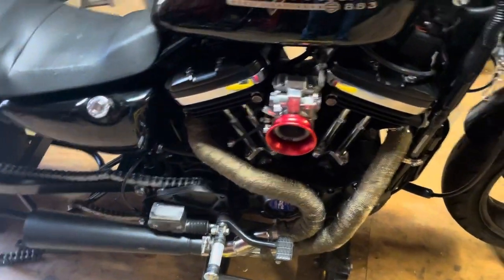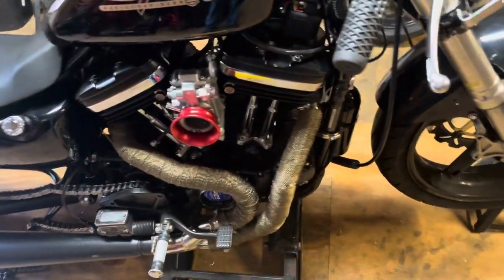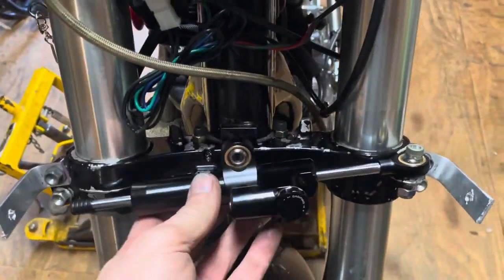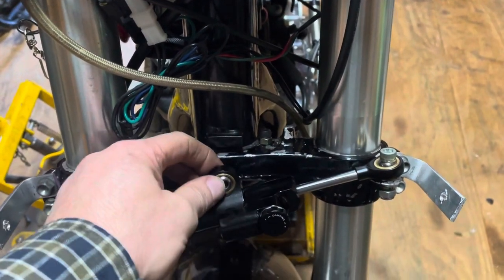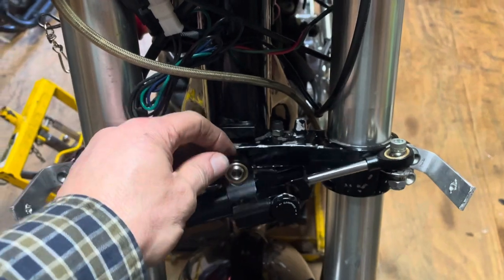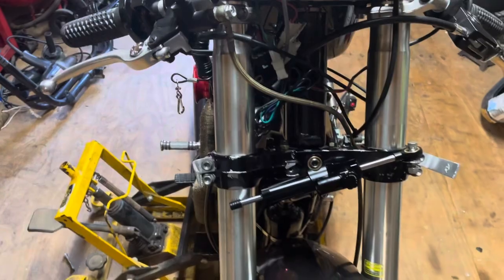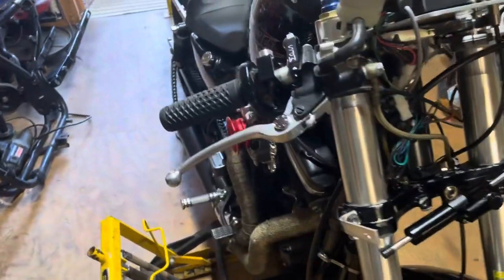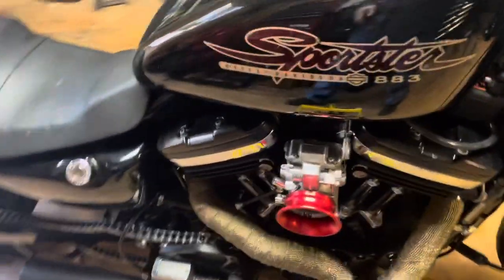Evening y'all, Steve here, V-Twin Racing Channel. I just wanted to update you guys on a couple things real quick. I did go ahead and buy a steering stabilizer — I'm gonna have to weld some kind of a post here on the steering head to mount this part of it. I got the pairing off, so probably tomorrow or possibly Wednesday or Thursday welding that up.